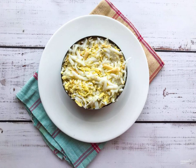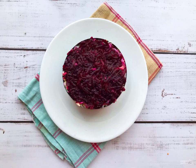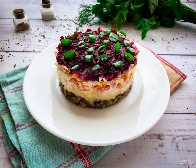Peel the eggs from the shell. Grate them on a grater and put them on top of the cheese. Make the top layer of boiled, grated beetroot. Garnish the salad with herbs and serve to the table.